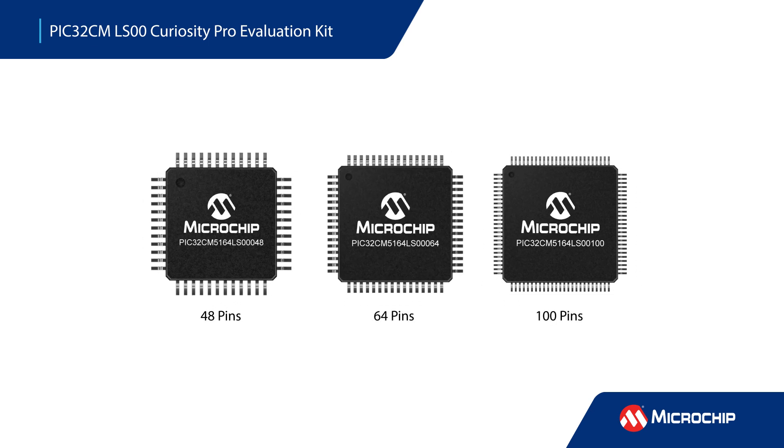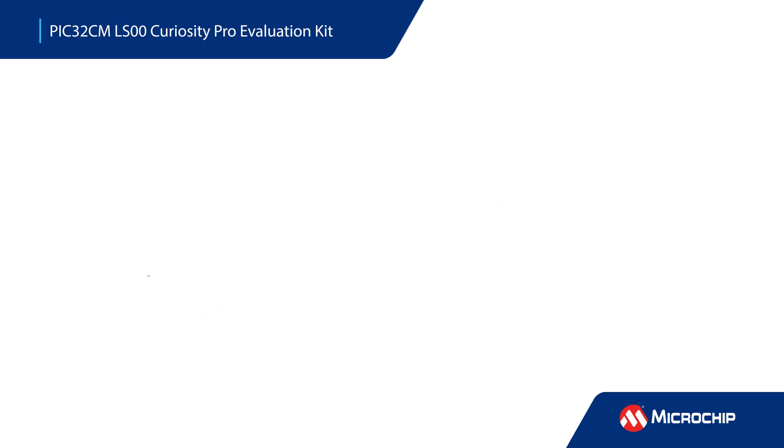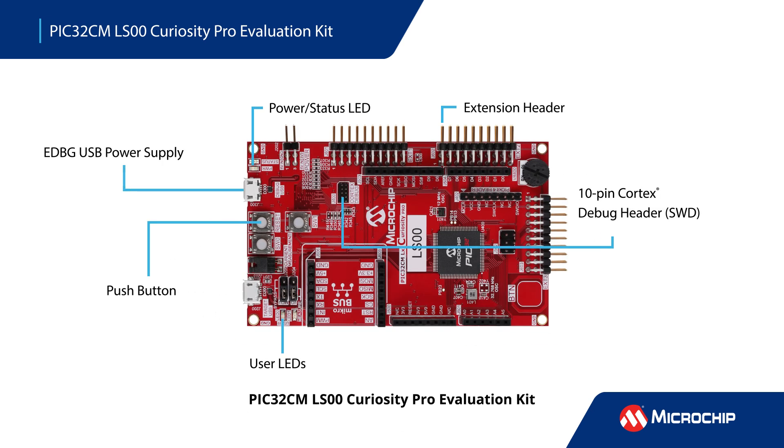The MCUs are offered in 48, 64, and 100 pin packages and can operate from negative 40 to positive 85 degrees Celsius. Our extensive ecosystem of tools makes it easy to get started with your design. The PIC32CM LS00 Curiosity Pro Evaluation Kit features convenient access to all the device's pins and features, and includes extension headers, Arduino Uno header connectors, and a microbus socket for hardware expansion, plus a user LED and a push button. The integrated 10-pin Cortex debug header eliminates the need for additional hardware.